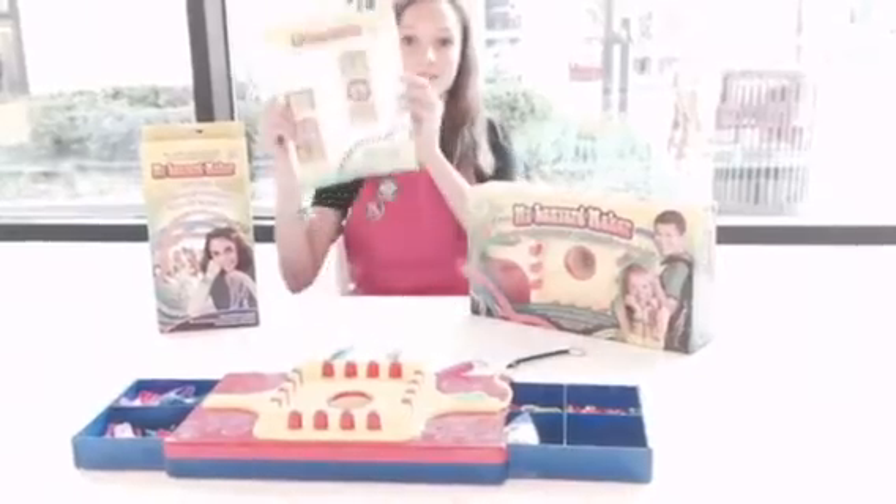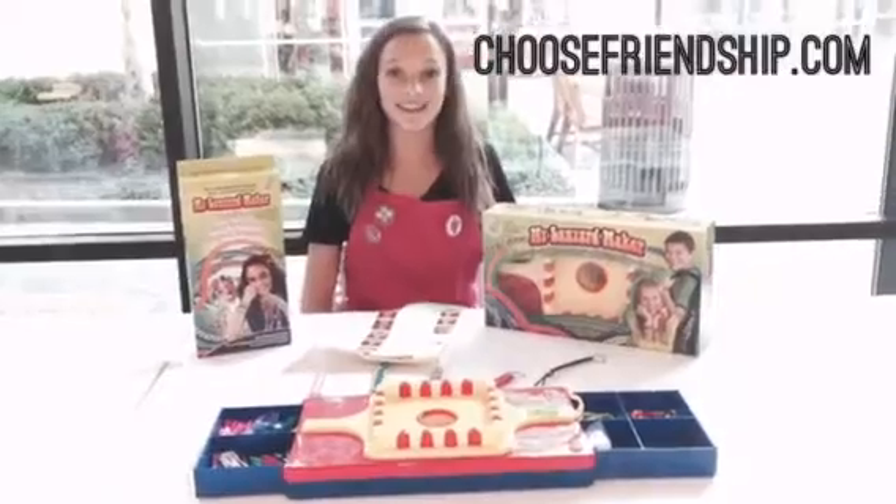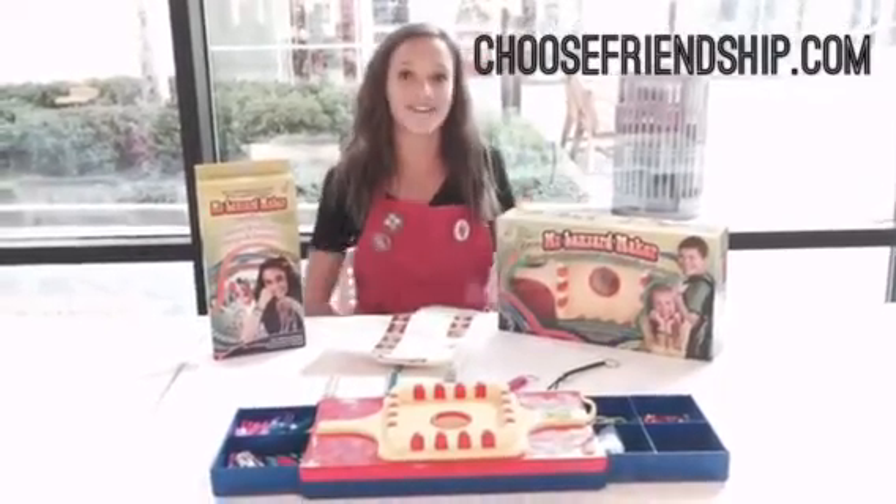The My Lanyard Maker comes with a colorful instruction sheet and a refill kit is also available. Creativity is endless with the My Lanyard Maker. Have fun crafting!